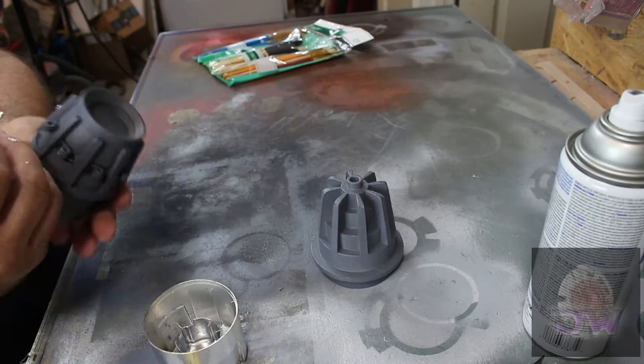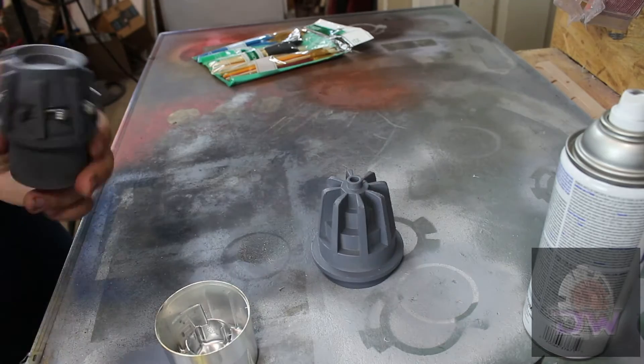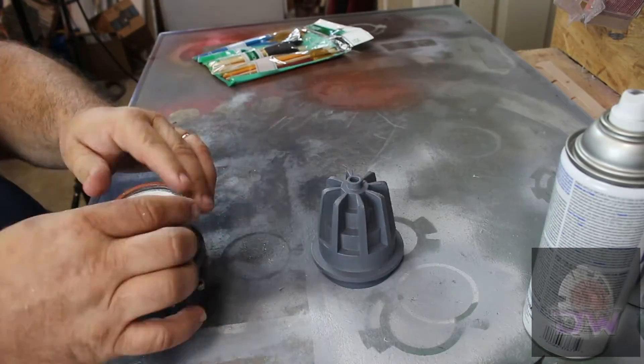Now, onto the final painting. The springs are supposed to be silver with a little bit of corrosion on them. So I manually touched them up with rattle can silver and a cheap paint brush.